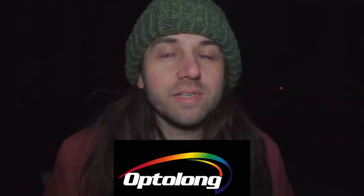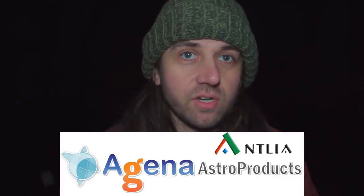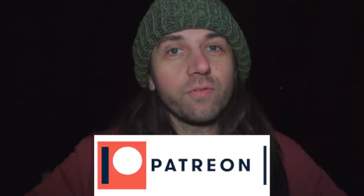However, I didn't pay for these filters. Optolong sent me the L-Extreme for the purpose of this review, and Agena Astro — a great online store — worked with Antlea and loaned me the Antlea ALP-T a few weeks before it's available for sale in the States. The Optolong L-Enhance I bought a long time ago with proceeds from my Patreon, which is the main financial support for this YouTube channel. A big thank you to Optolong, Antlea, Agena Astro, and my Patreon members.